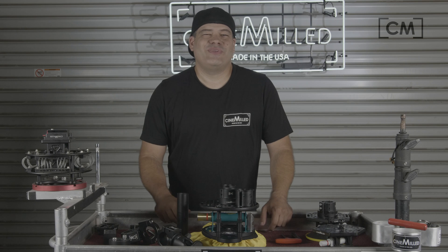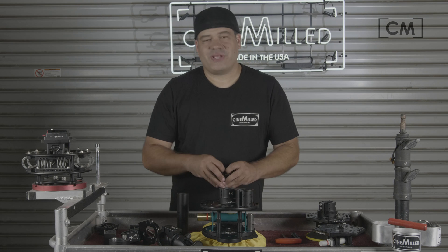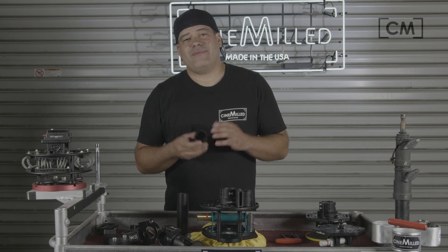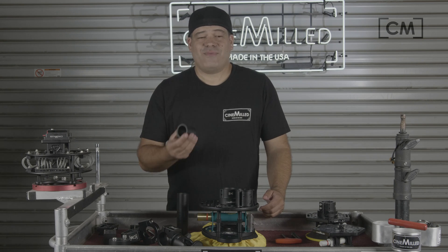Hello everyone and welcome to the Sun Milled Garage, once again one of our favorite places. We're here today with one of these products that you wonder why you don't see more often. I certainly had many cases in the past where I wish I had one of these, and I made them out of Coke cans and all sorts of things — cutting up other speed rail tubes and hitting them with a hammer and flattening them out.